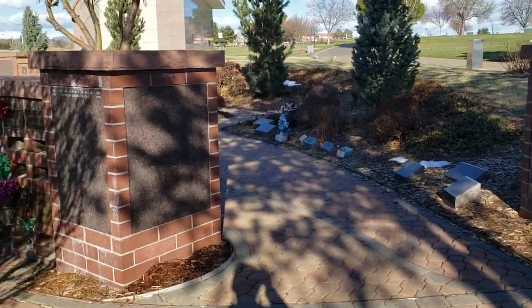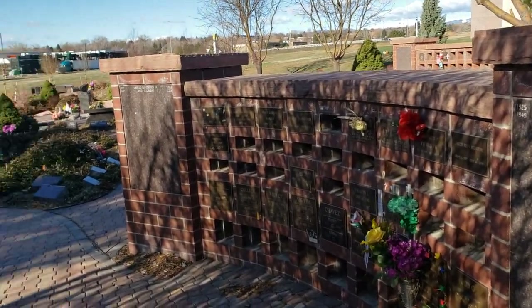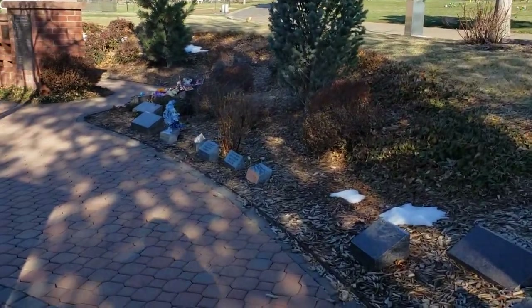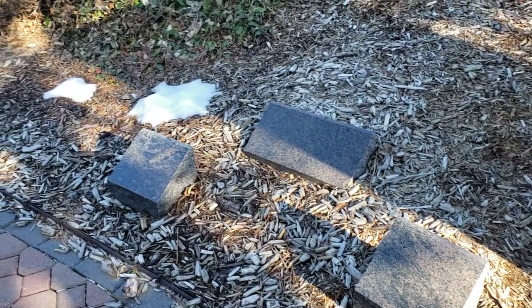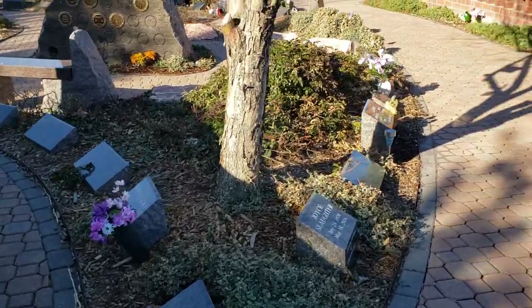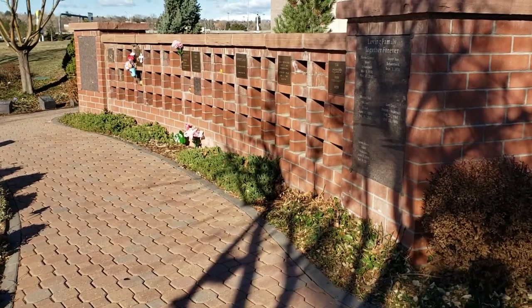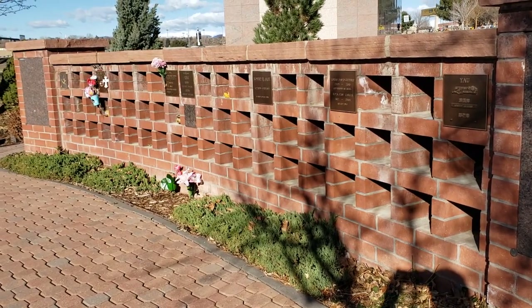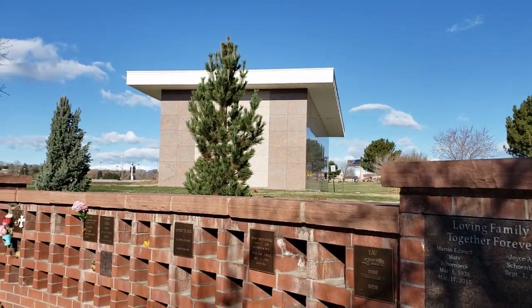Going down the path I have some more single niches this way, and then back over here I have some of our granites that are for purchase — singles and doubles. On down here these are all companion niches and I have quite a bit of availability, and then behind you can see our mausoleum.